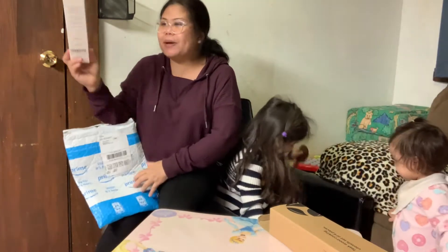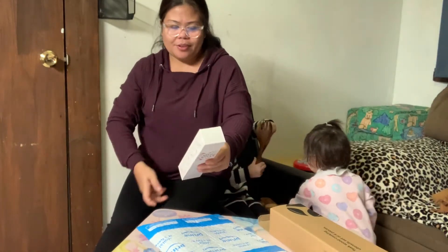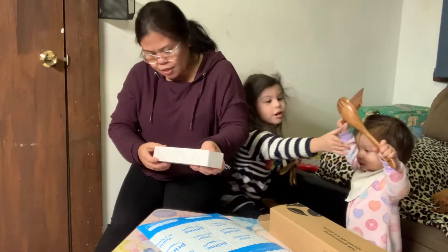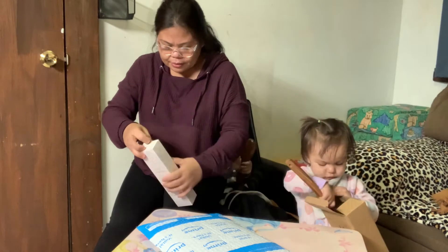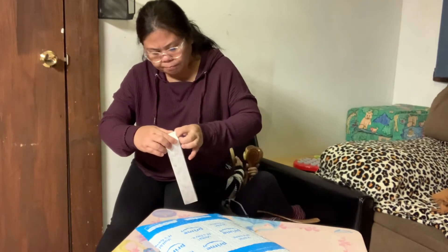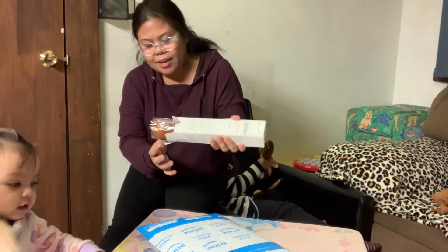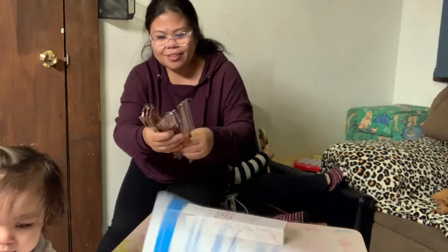Ayan - ito naman guys, maniniit syang kutsara. Ito sya - made in China. Excited ako dito guys! Tables po nito guys - pwede yung gamitin sa kain. Sira palang mabuksan - ayan na guys, buksan na natin, natanggal na yung saik nya. Ito naman guys, anim na piraso naman ito.